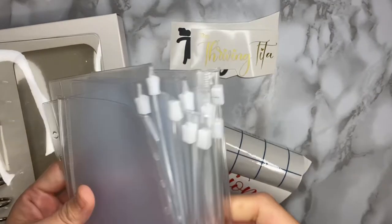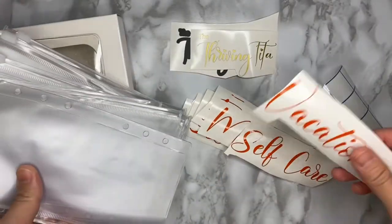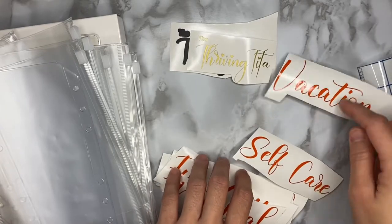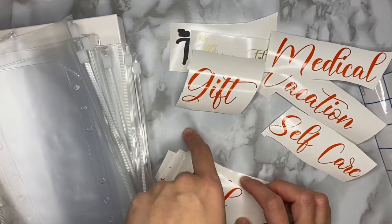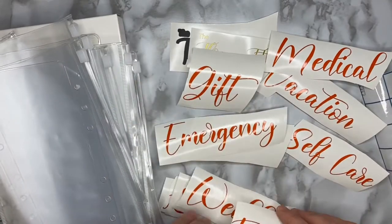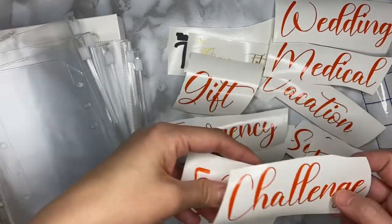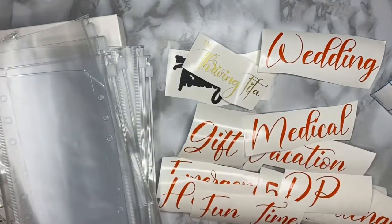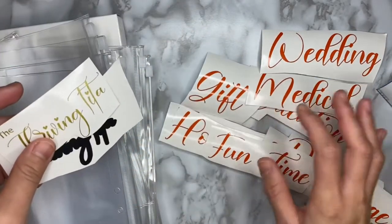Since I have 10 clear cash envelopes, I wanted to show you how to put the decals on. I already set them up with labels: vacation, self-care, medical, gift — for family, friends, or charitable gifts — emergency fund family, sinking funds for wedding, the 52-week challenge, house down payment, and fun time. These are just the initial decals and I'll likely be adding more in the future, but for this video I'll utilize what I have.